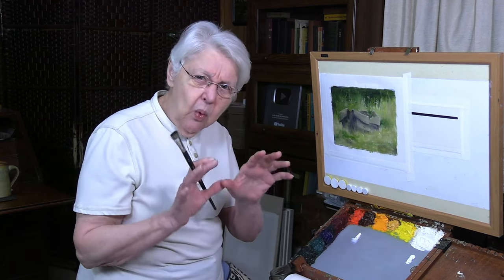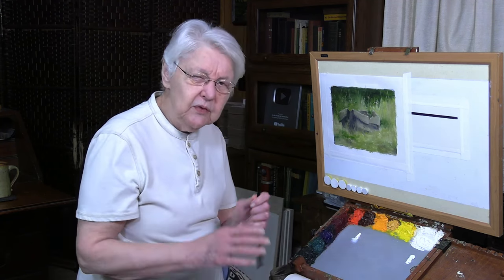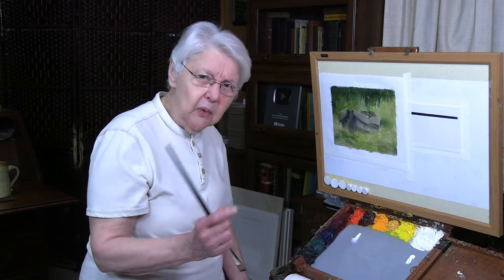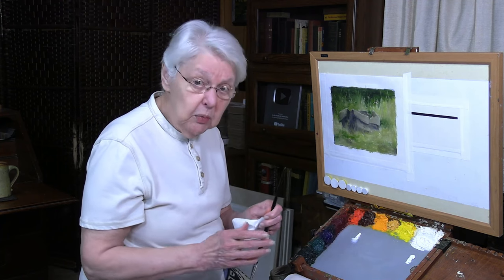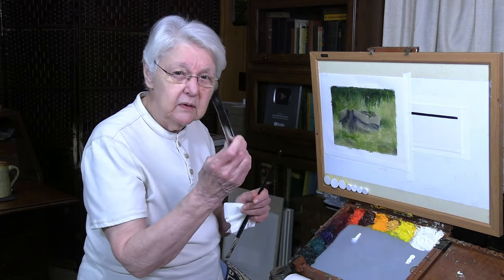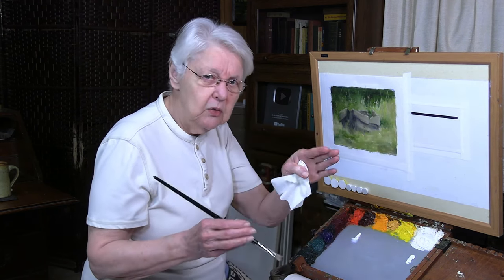First of all, let me show you why they call it transparent white, or how transparent it is. On my palette I have the Gamblin Titanium White, which is a really, really opaque white. I also have the Permalba White, which is titanium and zinc white. You can test the transparency of any tube color by taking a sheet of canvas and using a permanent marker — you can find these at dollar stores or Walmart — and putting a nice black line across. That will show you the transparency.